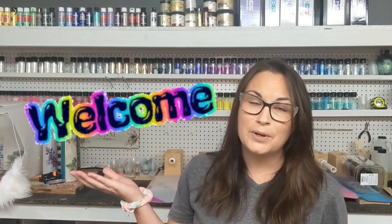Hey everyone, thanks so much for clicking on this video today. If you are new, welcome. My name is Mallory. If you are not new, welcome back.